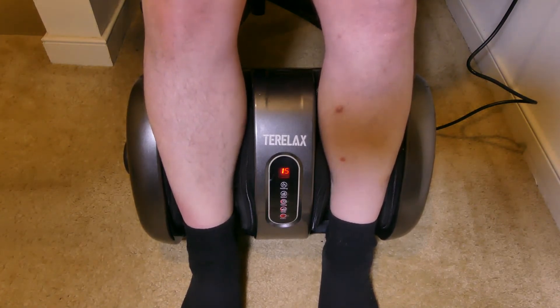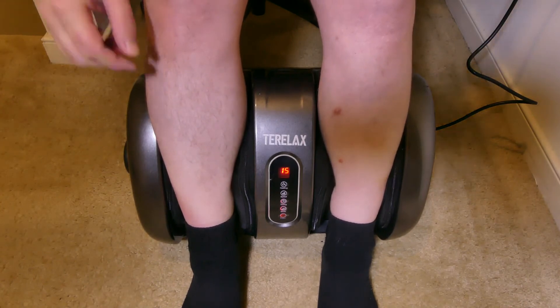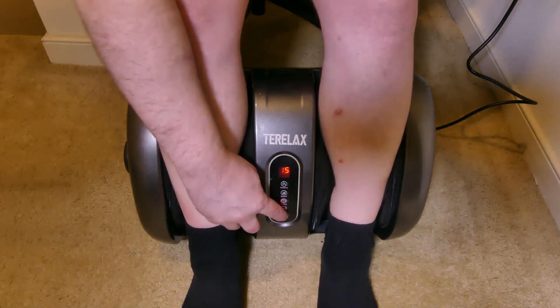Overall, this is definitely a beneficial product for all kinds of people — very active people, maybe older people that have poor blood flow. This is definitely going to help extend and improve blood flow to your lower legs.